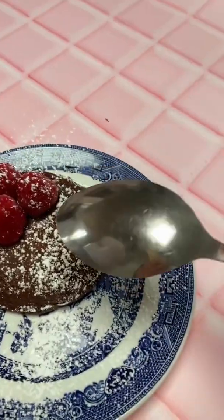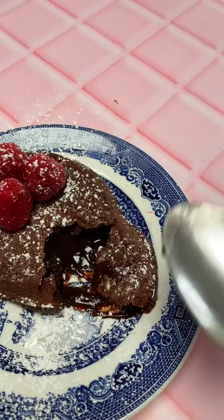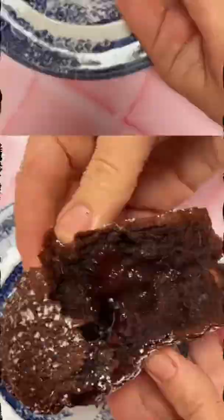Okie dokie, easy as pie — chocolate lava puddings with a twist. Guys, choccy lava pudds would be up there as one of my favourite desserts ever. The satisfaction of breaking open that pudding and seeing that oozy chocolate. Just look at it.